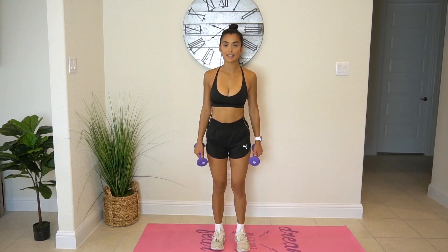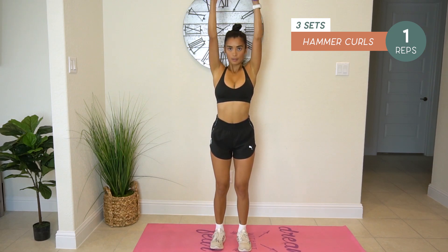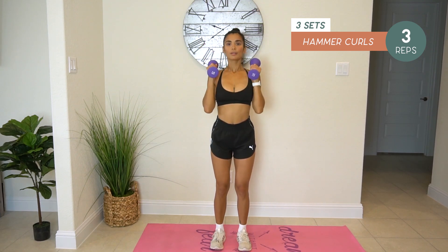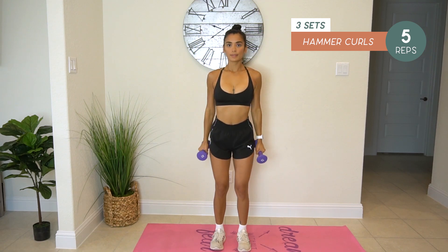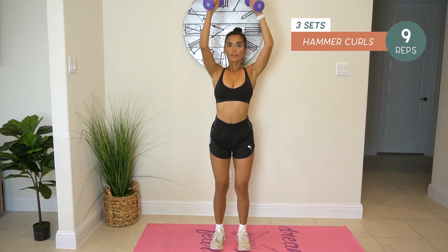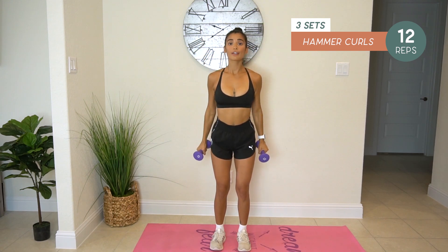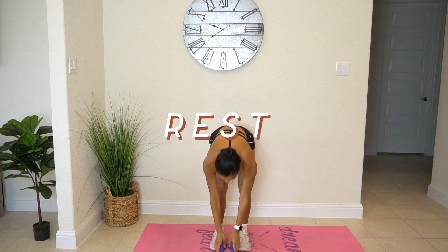We are going to do hammer curls and press — we'll do 15 reps. Slow and controlled. One, two, three, four, five, six, seven, eight, nine, ten, eleven, twelve, thirteen, fourteen, fifteen.